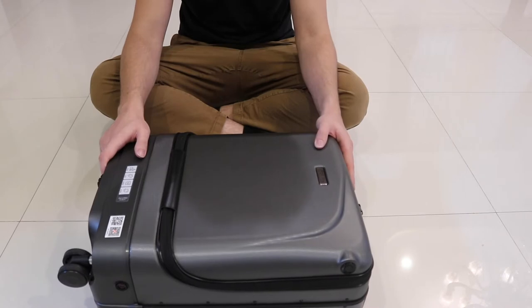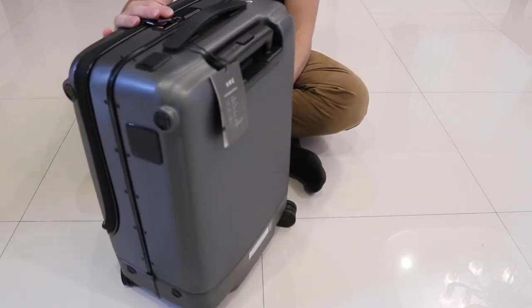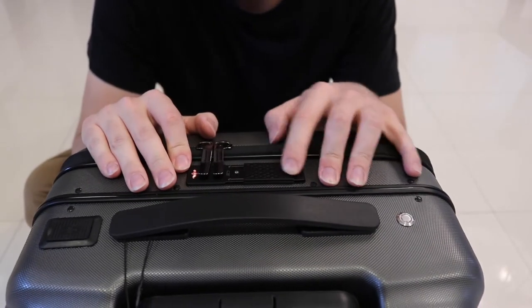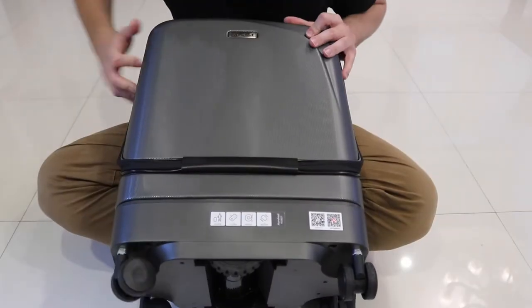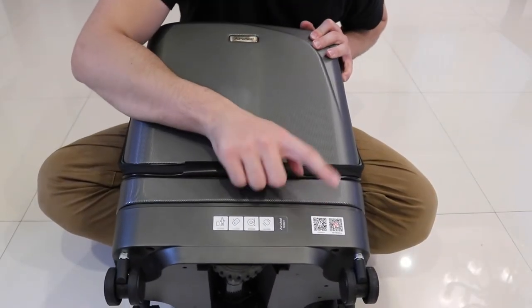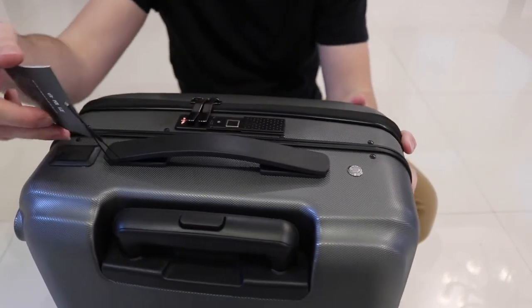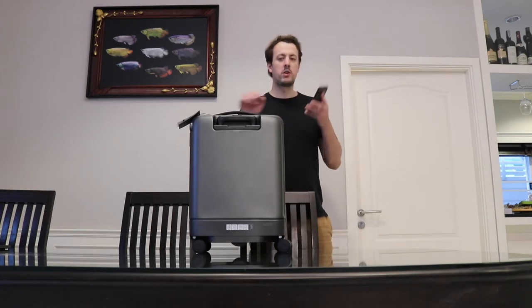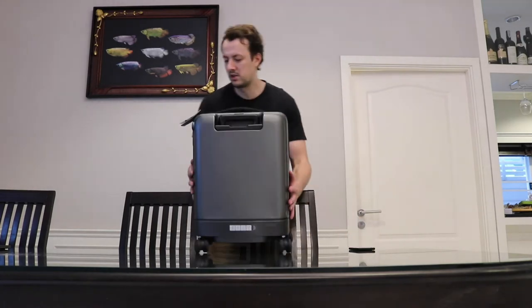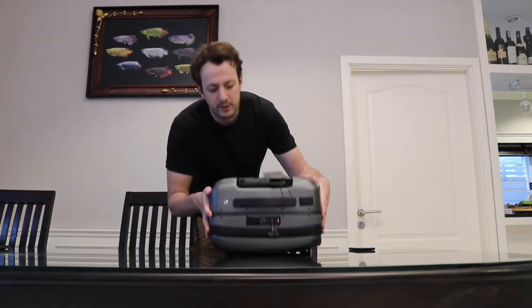Let's take a look at what's inside. There seems to be some sort of lock mechanism here — I believe this is a fingerprint sensor. There's also some sort of QR code we can scan to understand the instructions, because no instructions came in the box. Scanning takes us to an app that we can download on our phone.